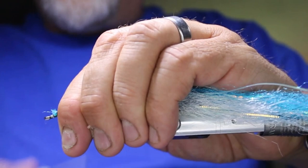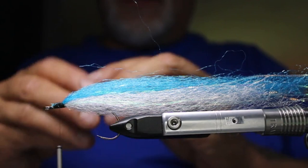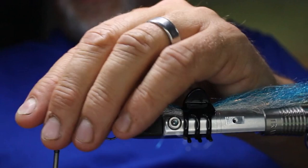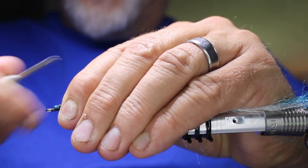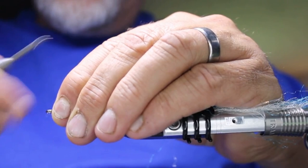I like taking these little hair clips and clipping the material back — that keeps it out of the way. Nice and tight, building up a bit of a head. I want to try to cover the front a little bit, though it's not overly critical that it's all covered.